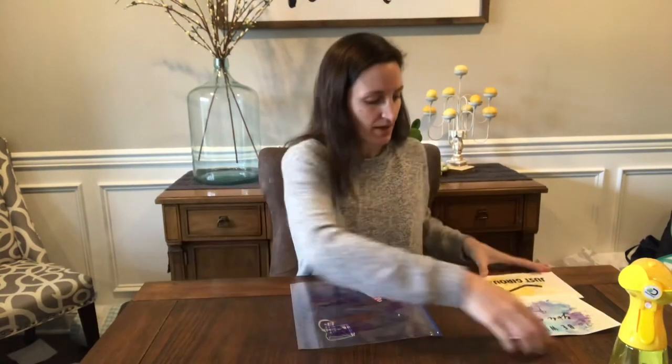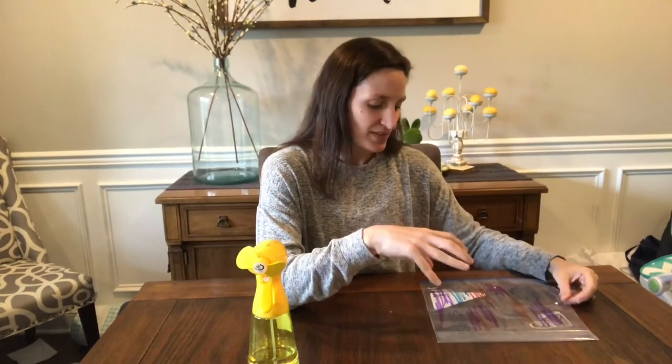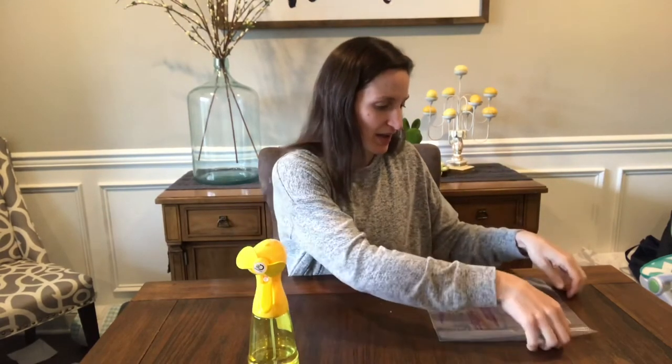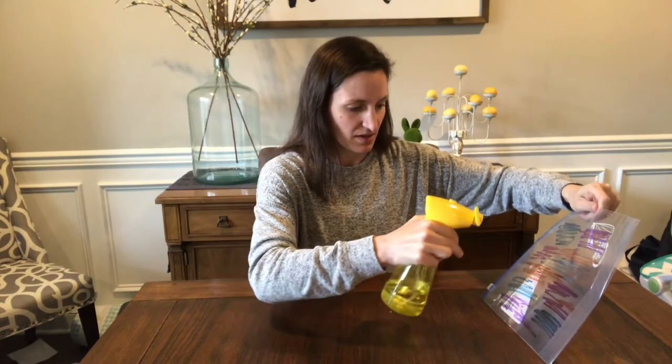I just have a spray bottle here. I'm going to give it enough spray so it looks like the marker forms almost water bubbles, because when you press the paper on it, that's what's going to make it look like a watercolor. You don't want it too wet because your paper will start to warp, but you definitely want to see some raised marker bubbles.